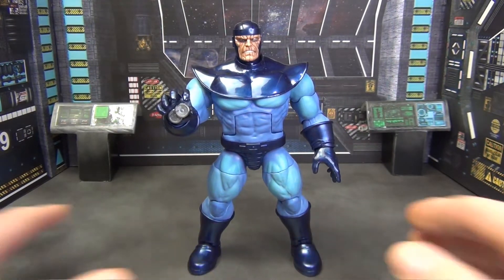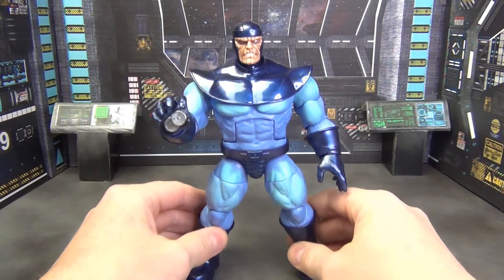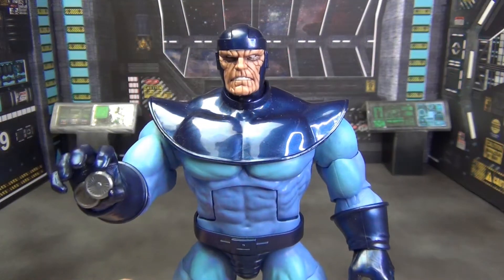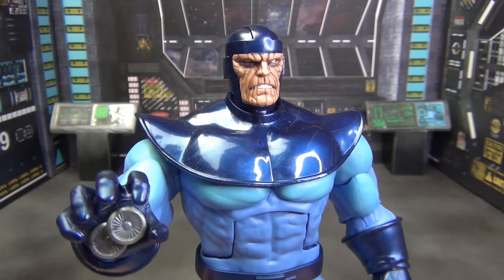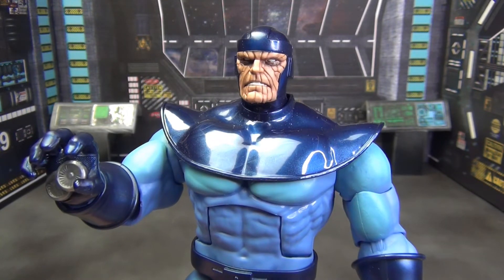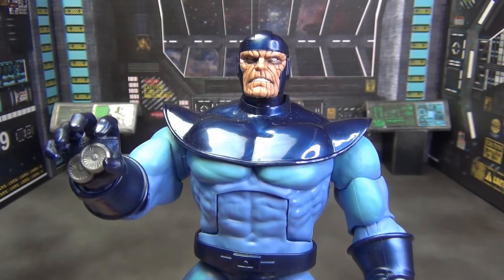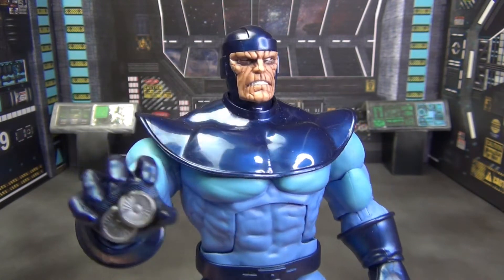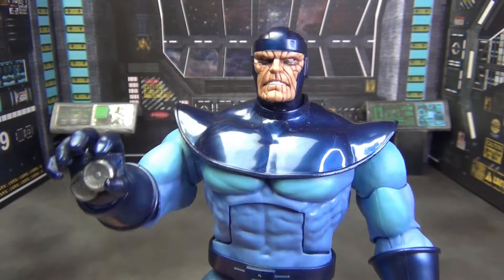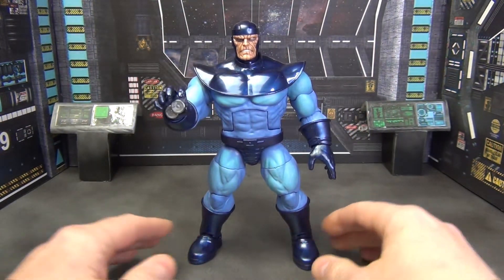I shouldn't like it as much as I do, but I really do. I think this was a great body to use for Controller and they did a really good job where they could. One of the standouts on this figure is the face — it is very wonderfully sculpted. Not only are the lines sculpted well, the mouth and the eyes and everything else, but the paint work on the face, which is practically the only paint on this entire figure, is done really really well.